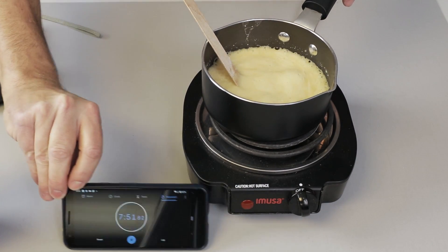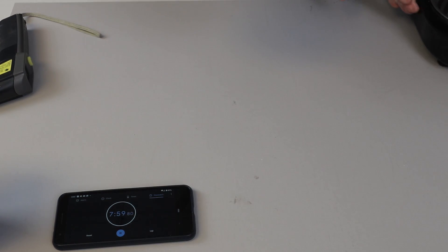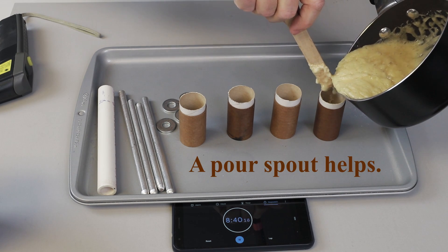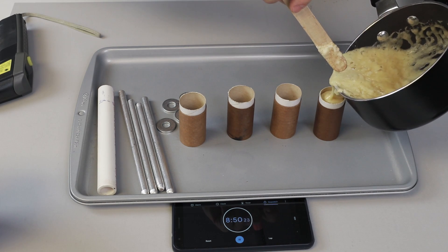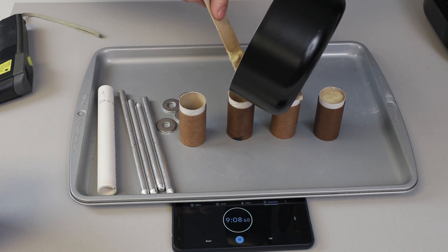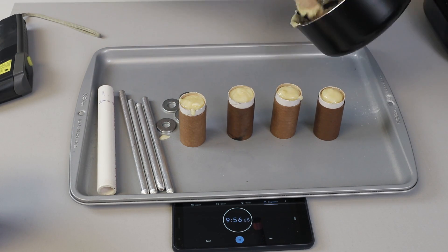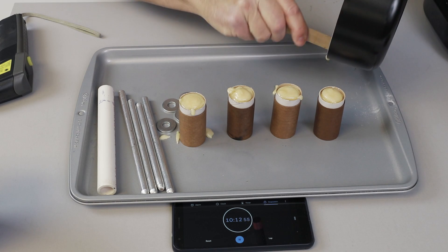That looks good to me — about seven and a half, eight minutes. Careful, that's still hot. Put that on the pad. Put our casting tube over the large washer and pour the propellant in. If you have any propellant left over, you can just scrape it out onto the tray and use it for next time.